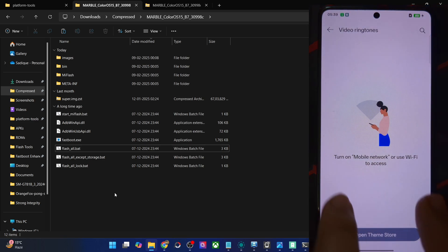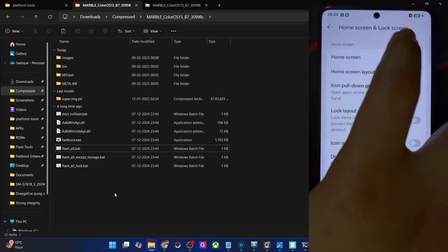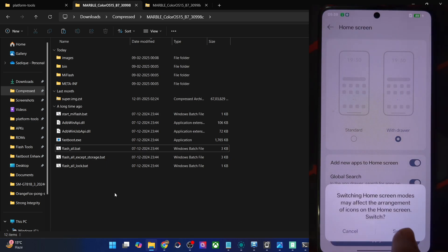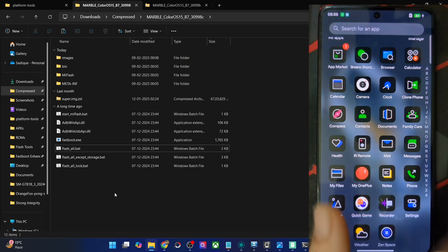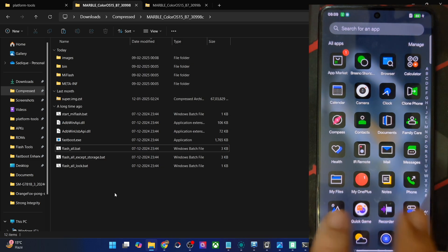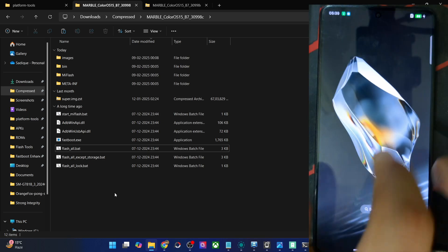Getting back to features — you can choose colors, and apart from that there is Edge Lighting: whenever you get a notification, the edges of the phone's border will light up. You may also apply this to all incoming calls — quite great to see. There is also a Video Ringtone feature where you might be able to set a video ringtone for every incoming call.